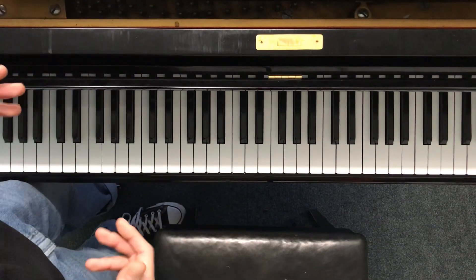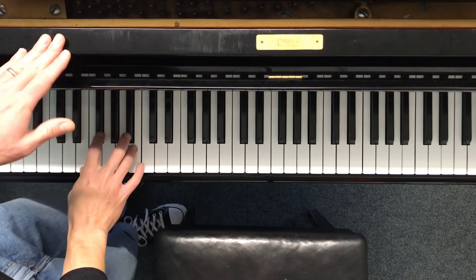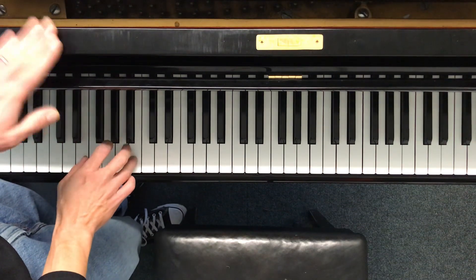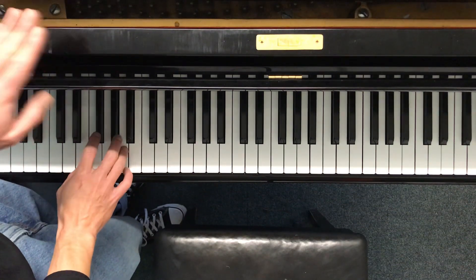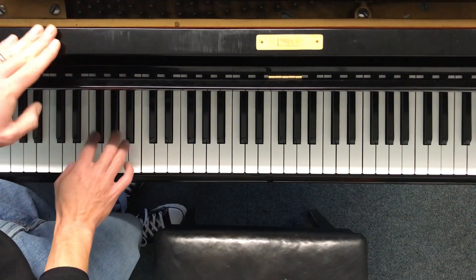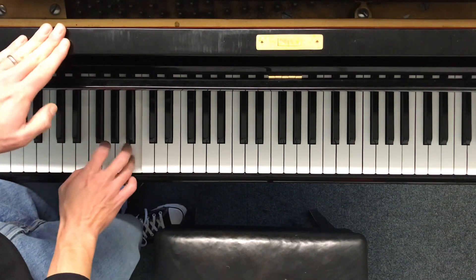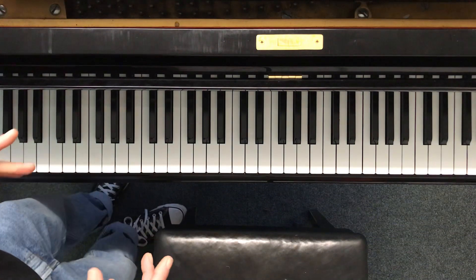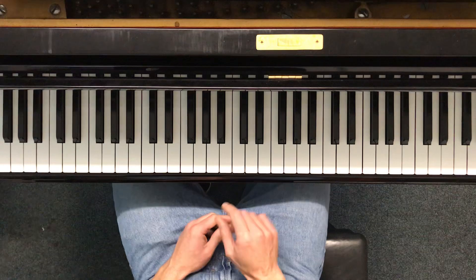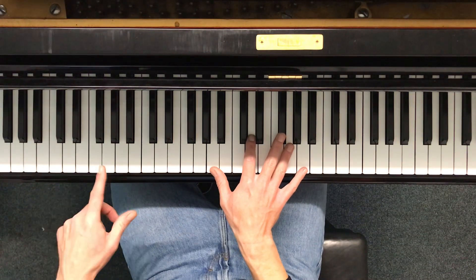Good morning everyone — or evening, afternoon, wherever you are. Continuing the bass line, this is at the beginning.